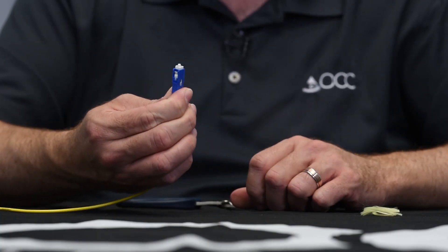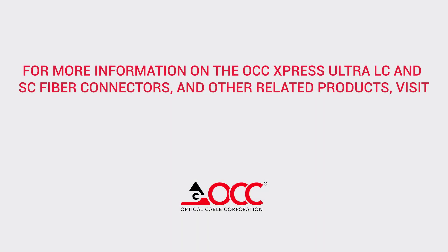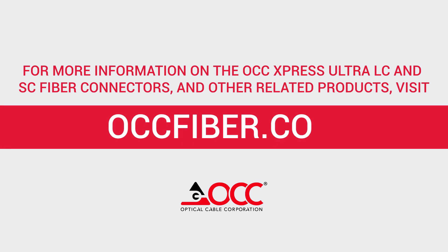Congratulations, your termination is now complete. For additional information on the OCC Express Ultra LC and SC fiber connectors and other related products, please visit our website at OCCFiber.com.